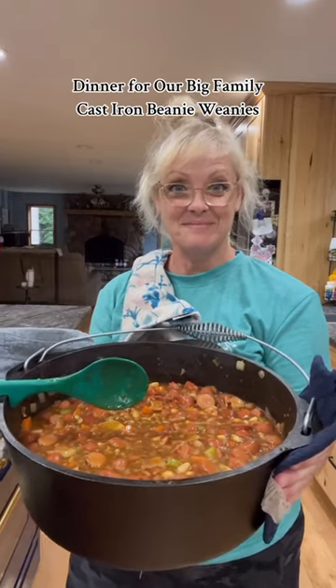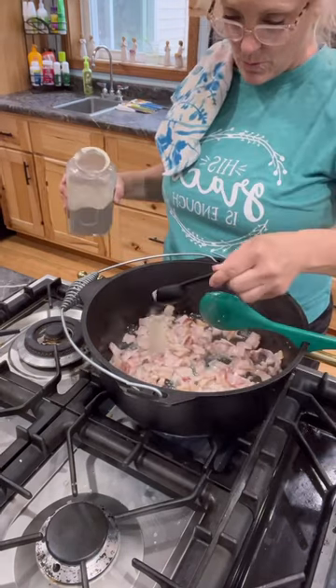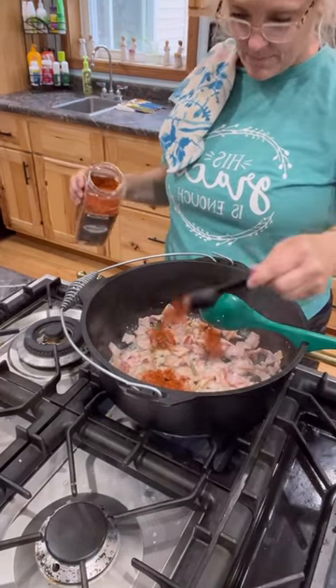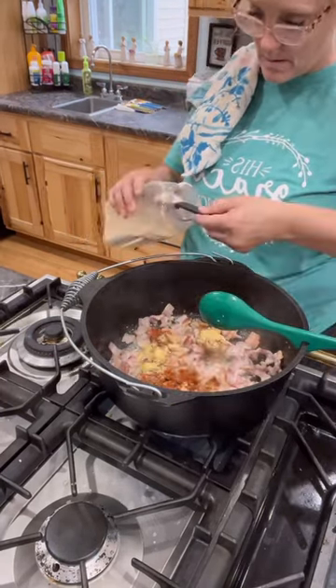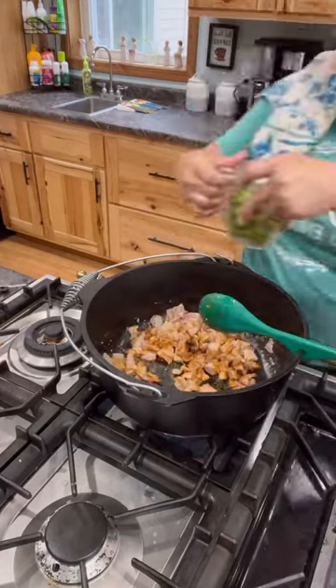I'm making Beanie Weenies for dinner. To one pound of chopped bacon, add one tablespoon of garlic powder, paprika, yellow mustard, and minced onion. Cook that until your bacon is all the way cooked through.